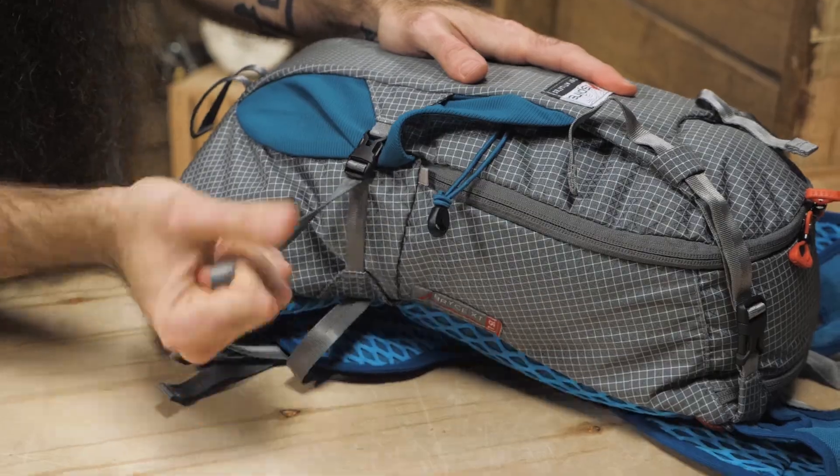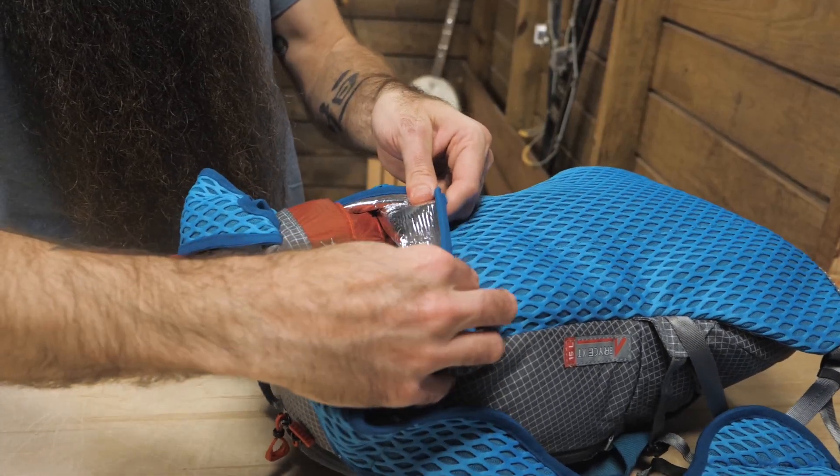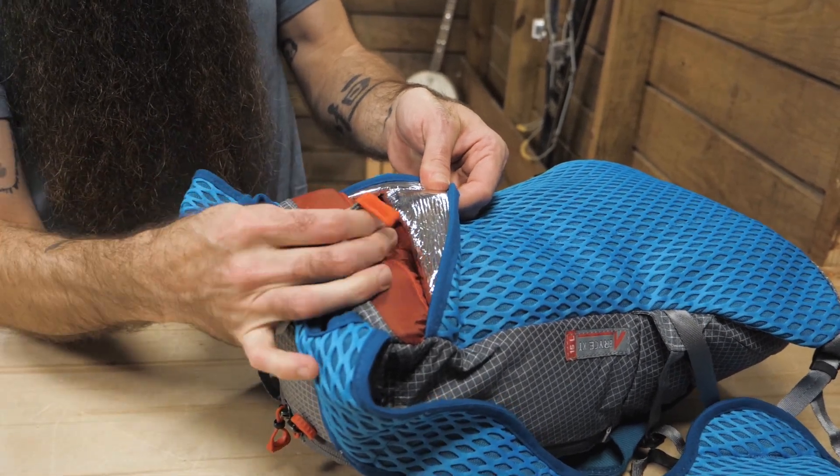Other features include an integrated safety whistle, side compression, and an ice axe loop. The pack doesn't come with any built-in hydration, but the front stretch pockets are large enough for soft flasks, and an insulated sleeve behind the back panel has a hanging loop to accommodate the use of a hydration system.